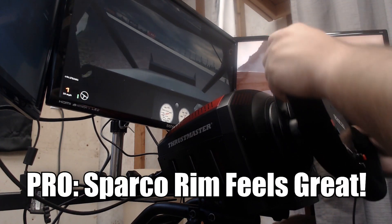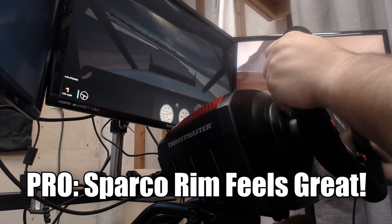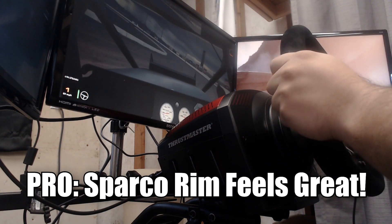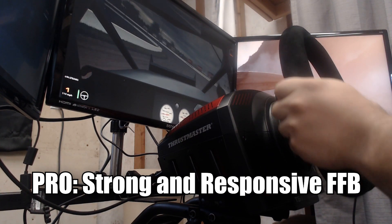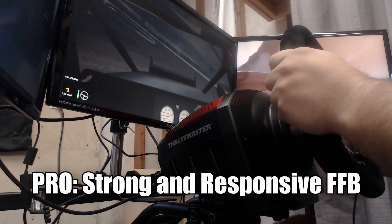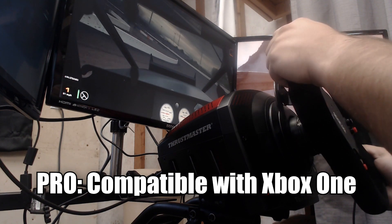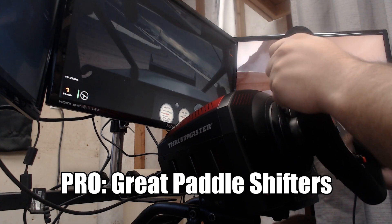Now for my pros and cons. First pro: the feel of the Sparco rim is great — the cushioning is just enough, not too mushy, not too hard. I can drive with this rim for hours on end. Second pro: the force feedback is strong and responsive, does a great job communicating what I need, allows me to catch slides quickly. Third pro: Xbox One compatibility — you can play Xbox One titles with this wheel and it works well. Fourth pro: the paddle shifters are very tactile and clicky — very satisfying feel when shifting gear.